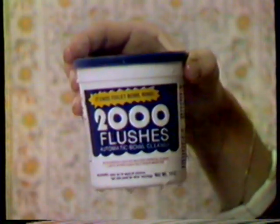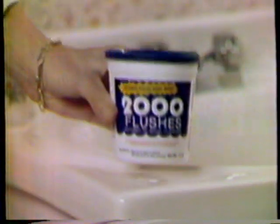There's this different kind of chemical system. 2,000 Flushes keeps the water crystal clear, keeps the bowl sparkling clean continuously for about four months.